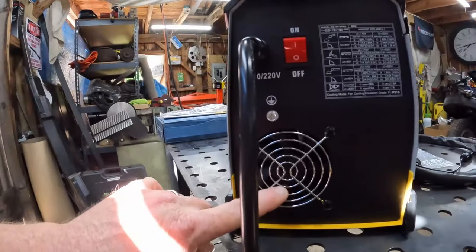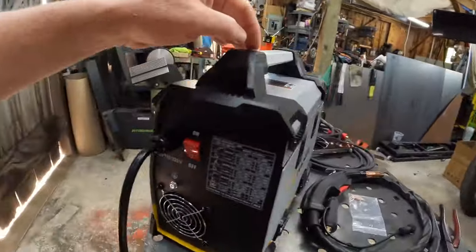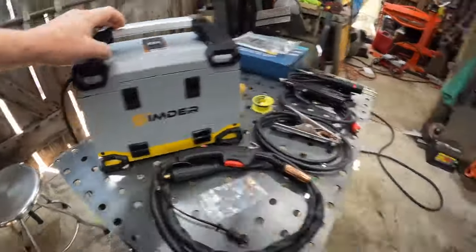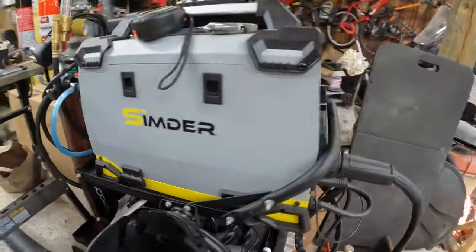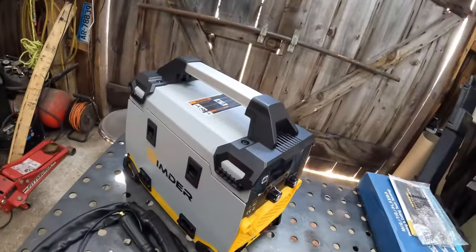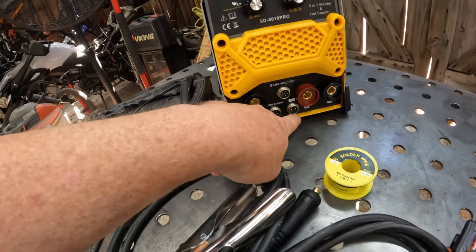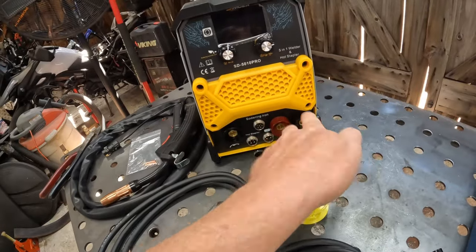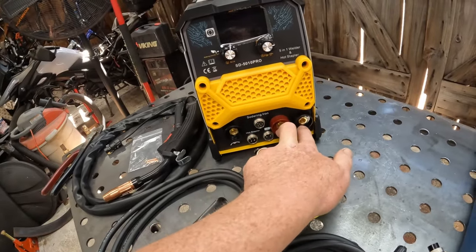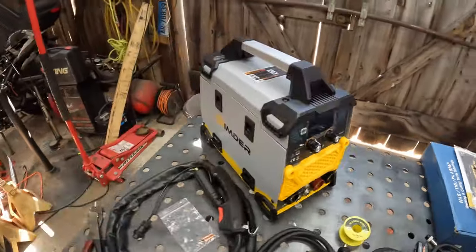It's got a cooling fan on the back and an on-off switch on the back. It's basically packaged very similarly to the 4050 Pro — but much smaller and compact. Everything's easy to access from the front. It tells you: soldering iron, hot stapler, and this is for your switch. This is your MIG, and you're going to flip-flop here if you're doing TIG, MIG, or arc welding. It's actually pretty simple.